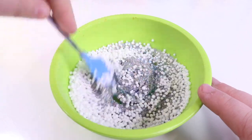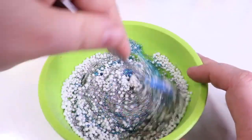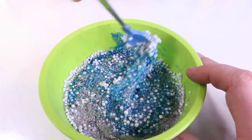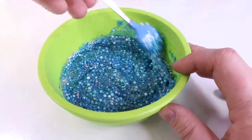Let's carefully mix all of this together and see how it looks! I can see the blue already! That looks so cool! I love that color! It looks just like Bluey!